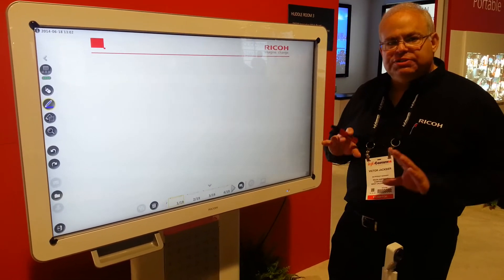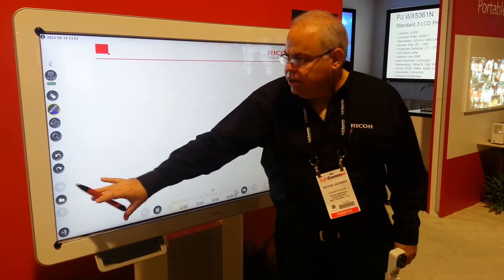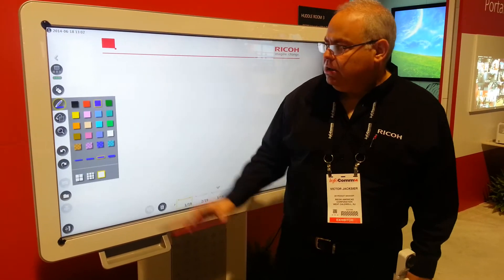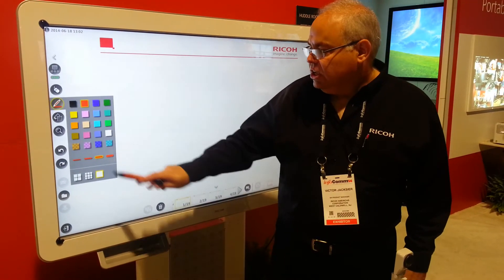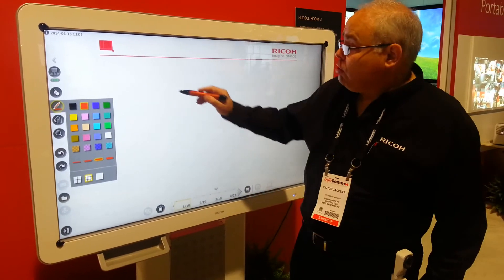You can't install software, so it's a very manageable product. Our toolset resides over here, which gives us the ability to write. By selecting the pen, we get a choice of colors, line thicknesses, and we can put a grid up in the background, and then we can simply just start writing.